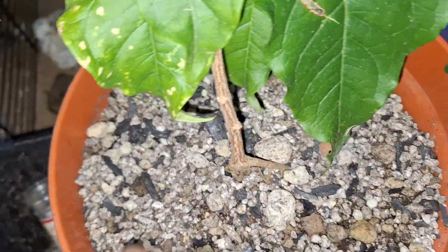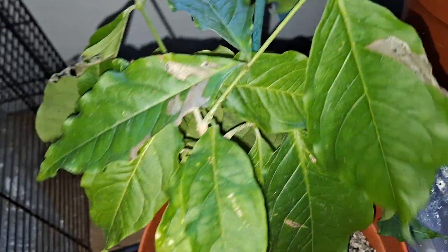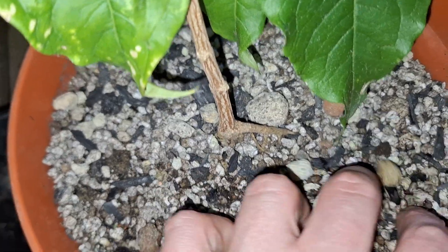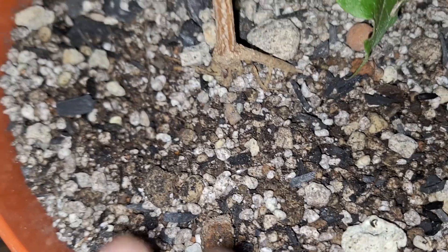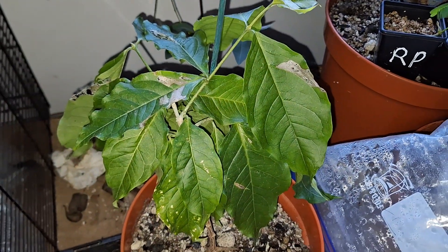I've changed the mix it was in. It was in the gold label mix originally, which was very good for it obviously, because of the health of the plant. However, as you know, I'm very obsessed with aggregates — but this still contains some peat to ensure acidity. So that's my peanut butter jam fruit.